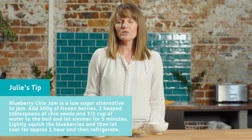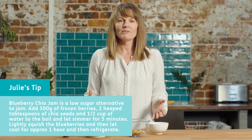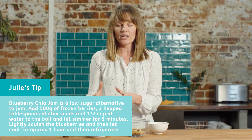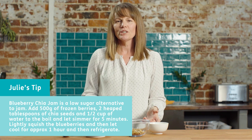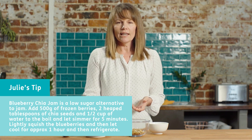Blueberry chia jam is pretty amazing. It just has three ingredients: frozen blueberries, a little bit of water, and some chia seeds. The chia seeds are miraculous because once they get into the liquid, they help set. So within the space of 10 to 15 minutes, you have this beautiful ooey gooey jam that you can use on yogurt, you can put on toast, you can put it pretty much on anything. We're using that instead of high sugar jam, and it's a nice way of having a container of fruit compote in the fridge that you can pull out whenever you like during the week.